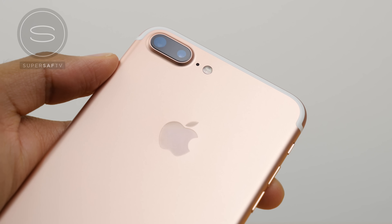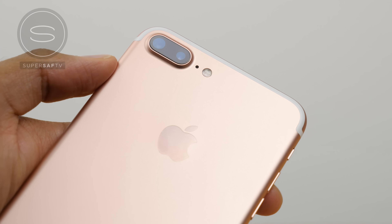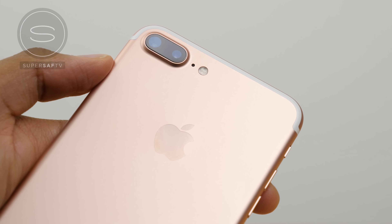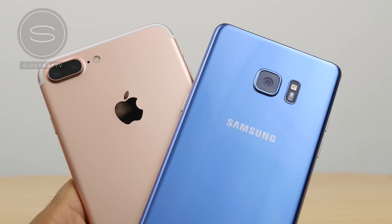Flipping the device around you are gonna notice a big change, and that is this dual camera setup. We have one standard camera as well as one zoom telephoto camera, and this is gonna allow you to optically zoom into your subjects. I'm definitely looking forward to checking it out — if you want to see a camera comparison of this against the Note 7, then do hit that thumbs up button and drop me a comment in the comment section below.